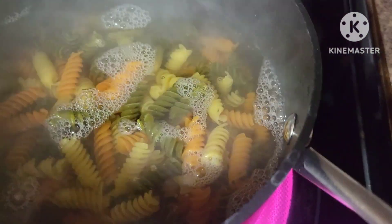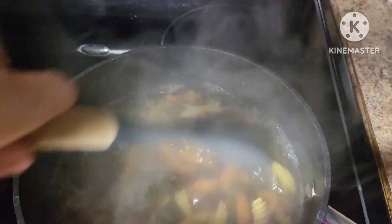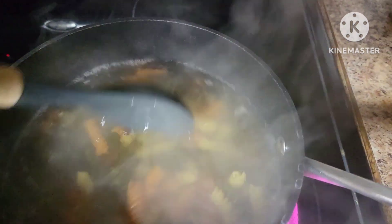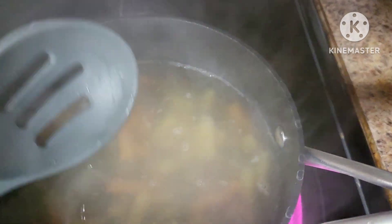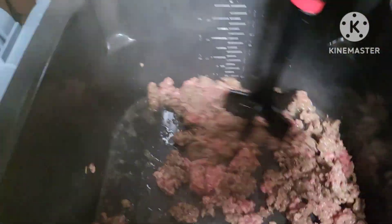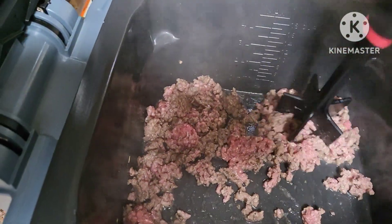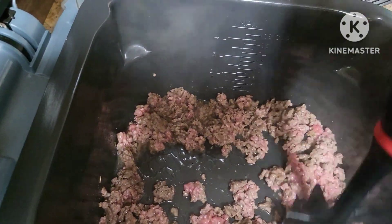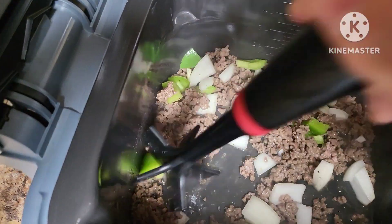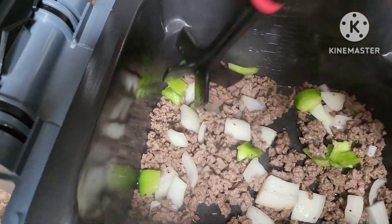The box of pasta is in — let that soften, it'll take a few minutes to cook. Back over at the Speedi it's looking good.